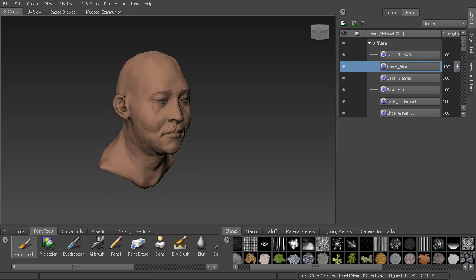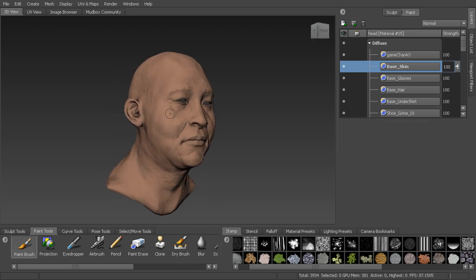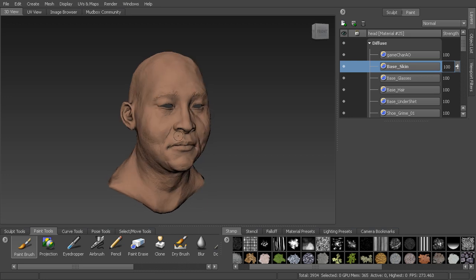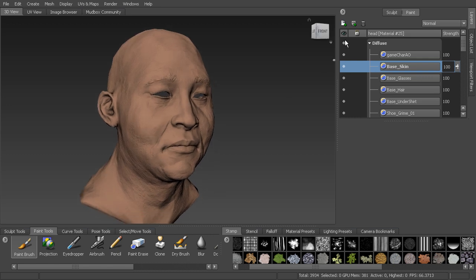The first thing we want to do is start working on the skin tones for this character. What I like to do is break it down into three different colors: red, yellow, and blue. These are the three hues you're going to see in the face, especially on male characters. To get started, I'm going to begin with the reds.